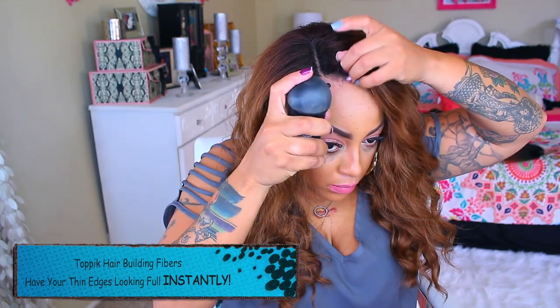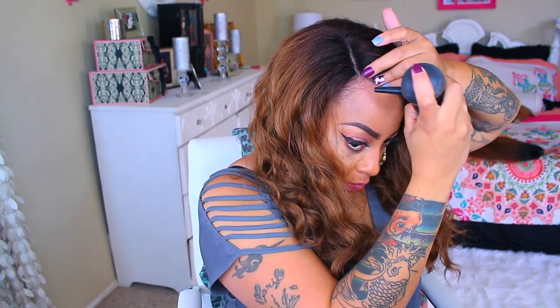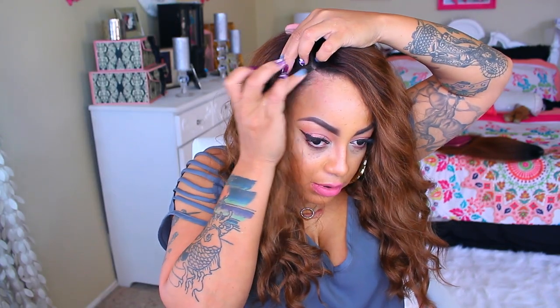Now just to make my edges look a little bit thicker, I'm going to be using my Topic Hair Building Fibers. Girls, if you have thin edges, balding edges, balding hair, get you some Topic. And one of the best glazed edge tamers in the world is the Even New York 24-hour Hold. They do have a 48-hour hold, but I don't need all that. And this you can also get from sisterwigs.com.